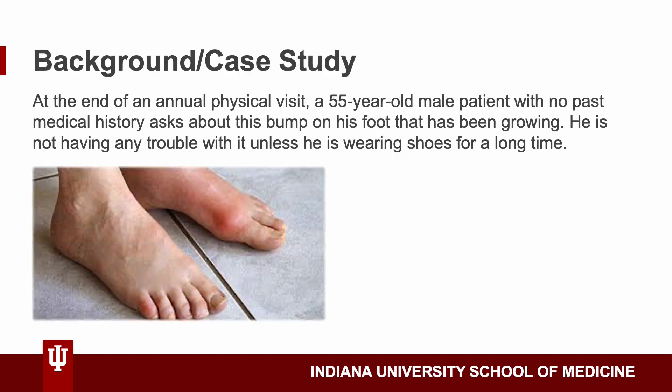So here's our case study — this actually happened in clinic. We had a 55-year-old male patient with no past medical history who was overall doing just fine. When we asked questions at the end, at first he said everything was fine, but he had a look of worry, so I asked again. That's when he revealed he had a bump on his foot that had been growing for some time. He hadn't had any trouble with it — in fact, he'd been running marathons recently and it wasn't bothering him. The only time it bothered him was when wearing shoes for a long time. We used POCUS to find out it was actually gout.